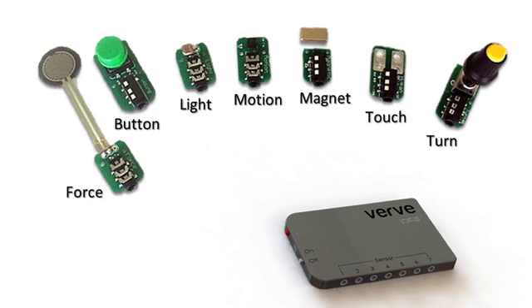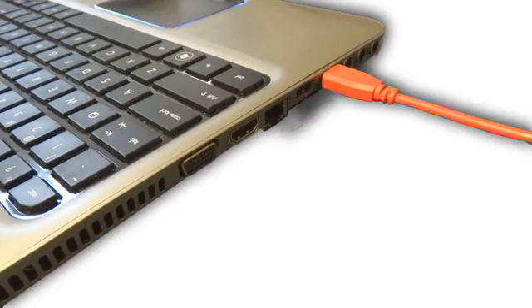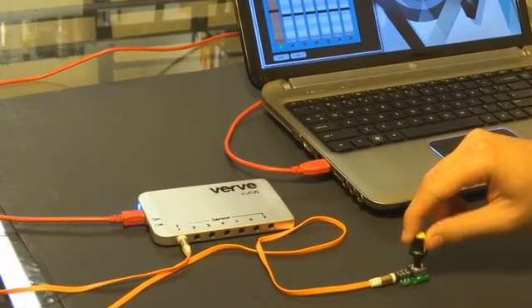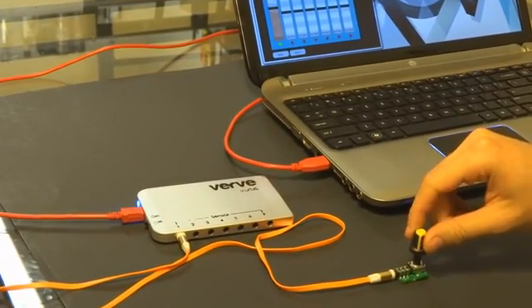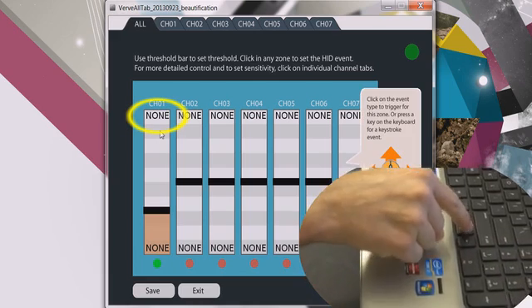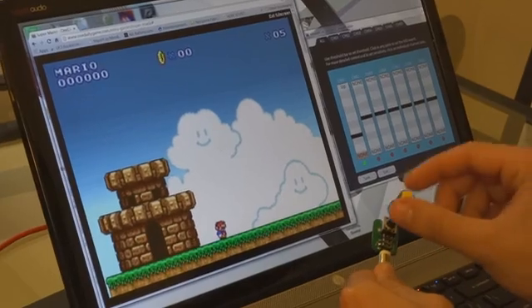Here's how it works. First, pick a sensor and plug it in. Now open the VRV application to see how your sensor works. You can plug in up to seven sensors at one time. Then simply choose the keyboard or mouse command you want your sensor to make. Use a slider to set your threshold and you are ready to go.